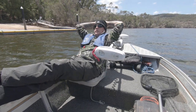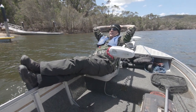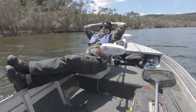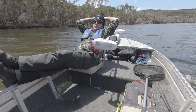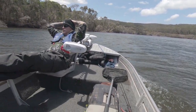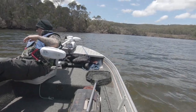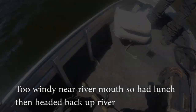Quick update from Burry — 18 flathead total: 11 for me, 7 for Burry. His biggest matched my PB at 63cm. It's really windy — blowing about 40 km/h, swirling. Got to be really careful. We've actually got 18 fish all up — great morning in hard conditions. Catch you at the next spot!